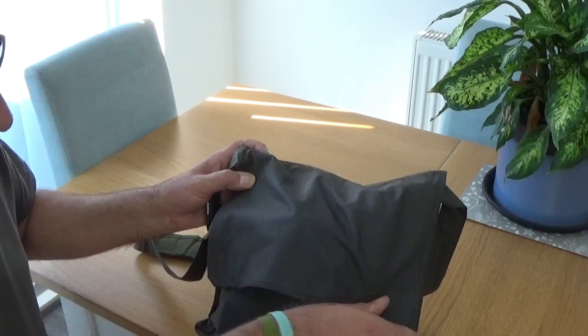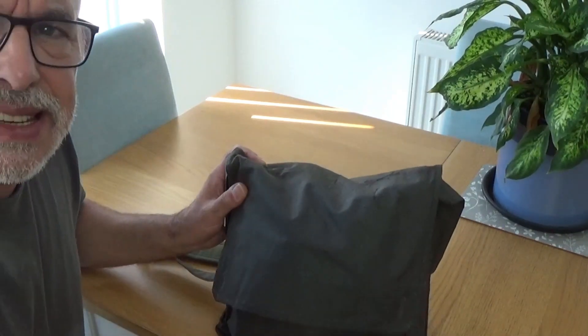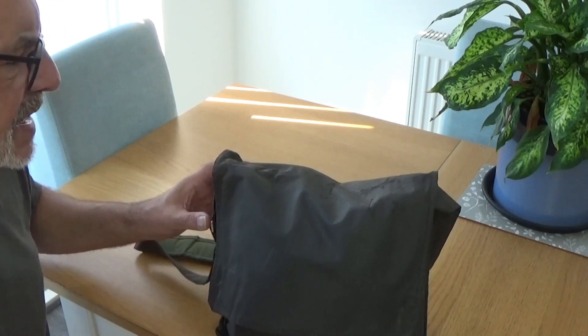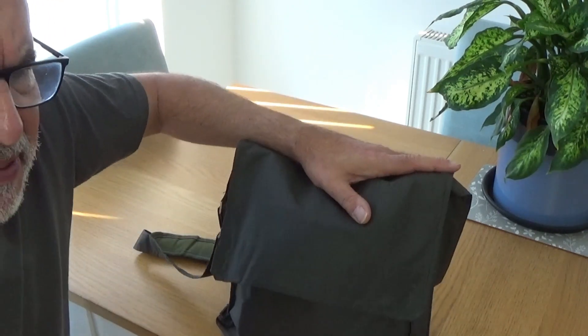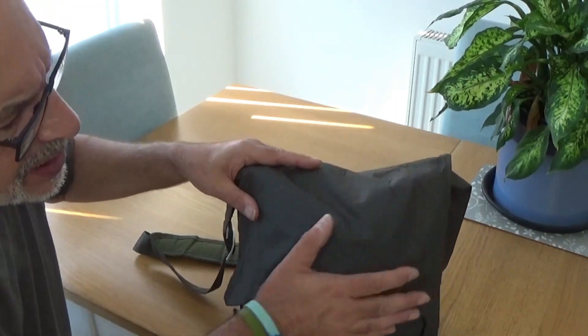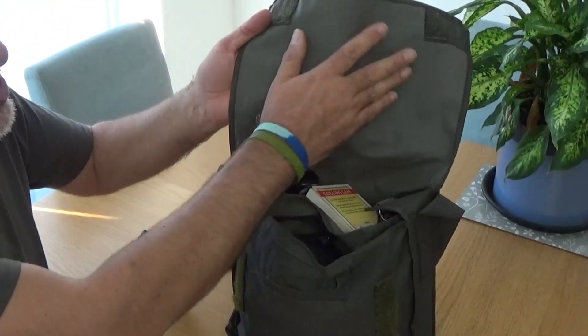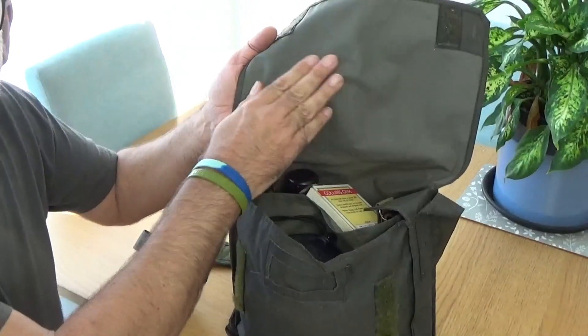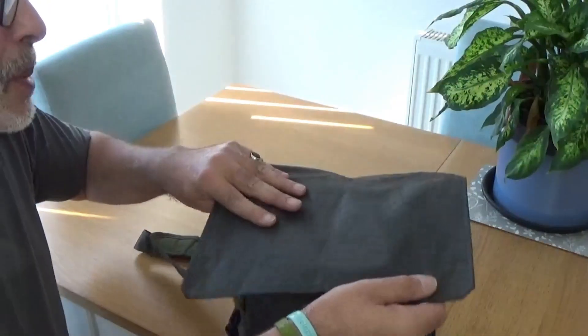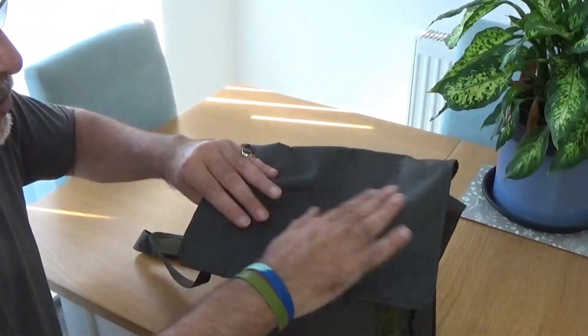The bag itself is an old respirator case, possibly Eastern European. I've probably had it about six years — it was about £6.57, and I've actually got two. It's a cottony material on the outside and on the inside it's got a rubber or plasticky lining to offer some waterproofing or water repellency. I've also treated it with some wax.